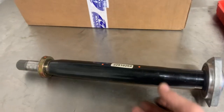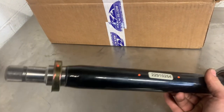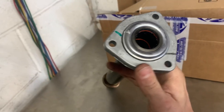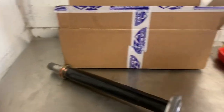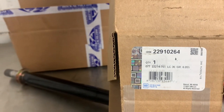This is the new part going in — an AC Delco intermediate shaft. This is the part that went bad, the bearing on the old one. Here's the label in case you need to get it.